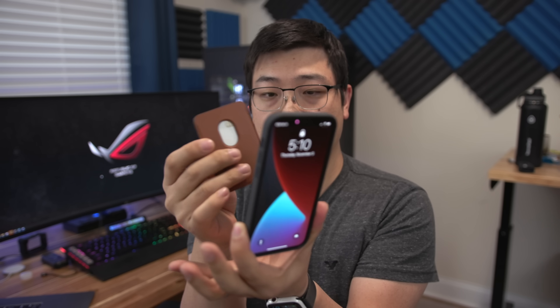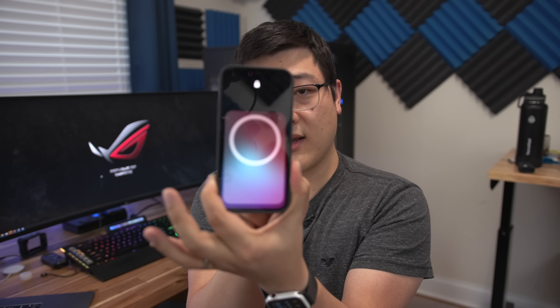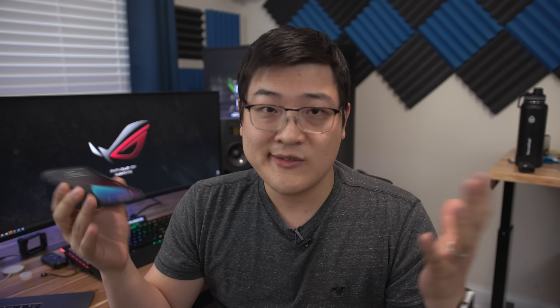Now let's talk about how it sits on the phone. By just moving the wallet to the back of the phone, you can see that it recognizes there is an accessory — you get a little MagSafe logo. It doesn't do much, but just the fact that it knows there is an accessory on the back is a nice touch.